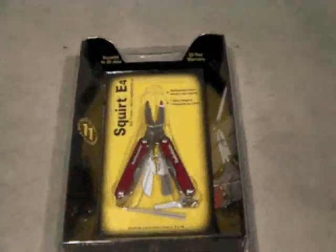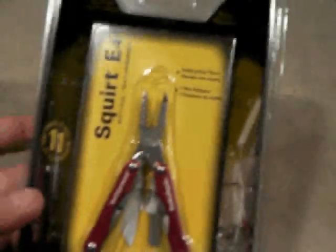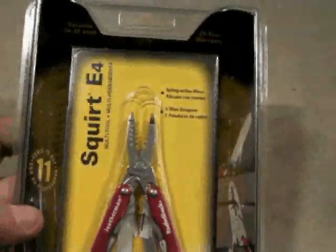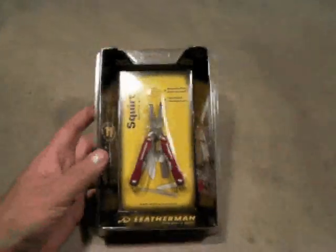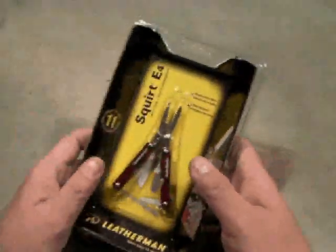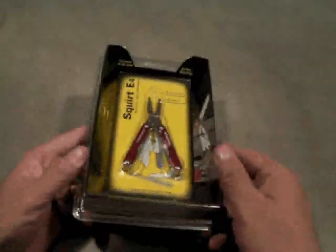I'm taking a look at a Leatherman Squirt E4. This is the version of the Leatherman that's basically sold at Radio Shack — it has wire cutters instead of scissors or regular pliers. I just picked this one up new today at the Radio Shack and we'll bust into it here.